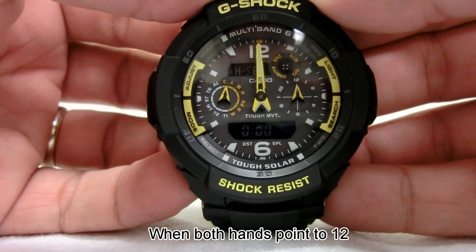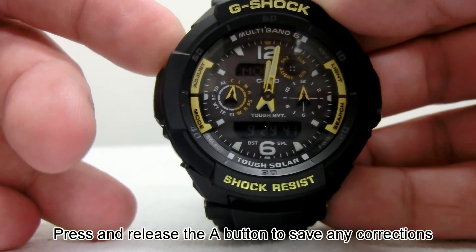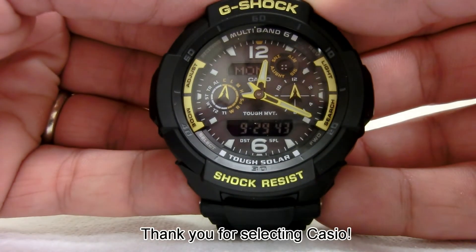When both hands point to 12, press and release the A button to save any corrections. Thank you for selecting Casio.